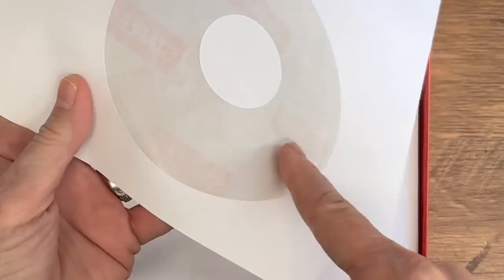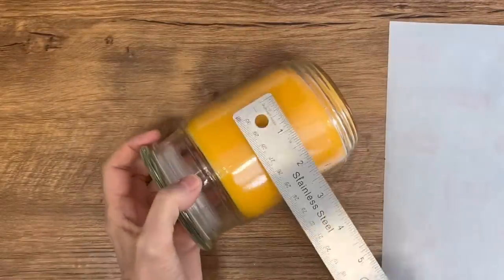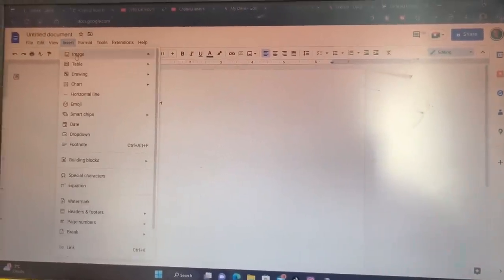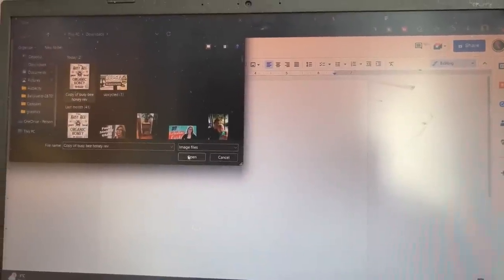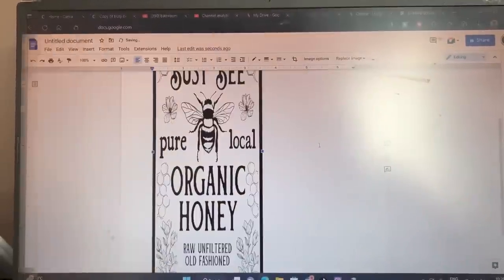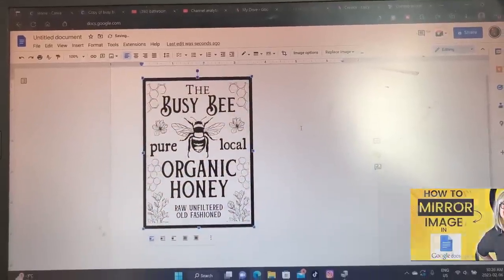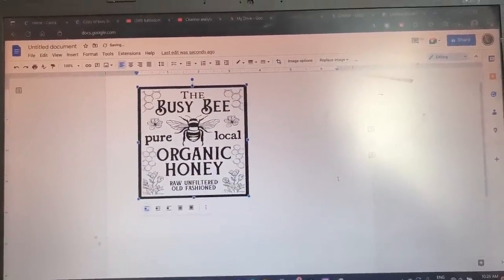For this technique you're going to need paper that's shiny underneath. I found these label sheets at the thrift store and they work fantastic. You can also use address label sheets — just take off the stickers. I'm now going to upload my image into Google Docs and size it to fit my project. I have a full tutorial on how to use Google Docs to resize your graphics — I'll put the link to that video down in the description.